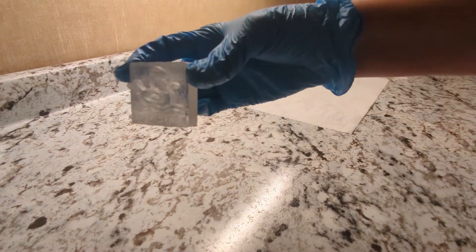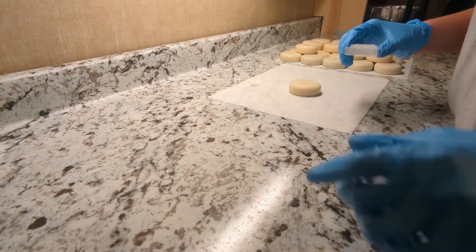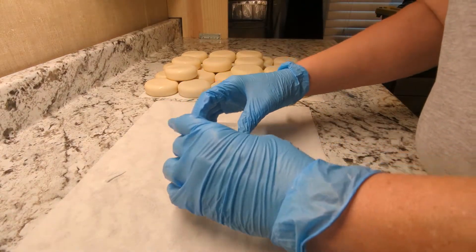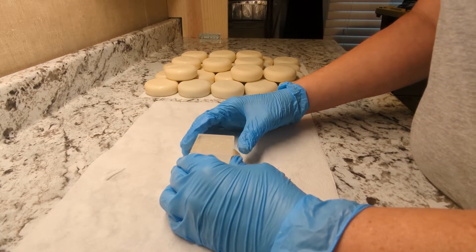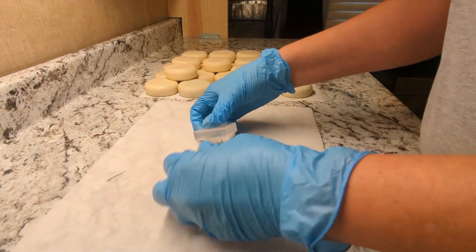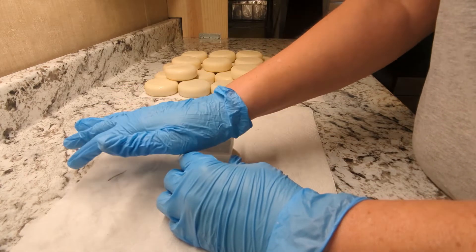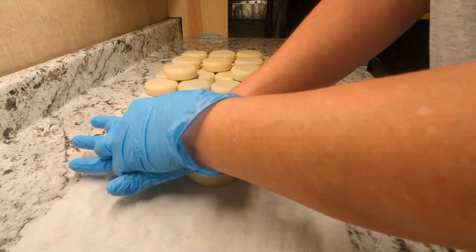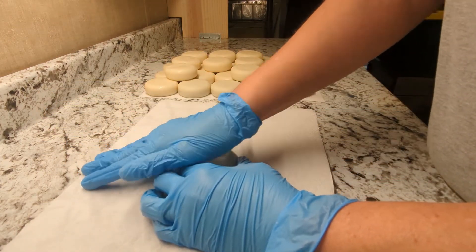So this is the soap stamp — now the fun part begins, trying to figure out how to use this stamp. I'm gently pushing it in, just testing it to see. This soap was definitely harder than I thought it was going to be — a little more pressure is needed. Yeah, I'm really having to push down hard for this soap, but that means it should last a really long time.